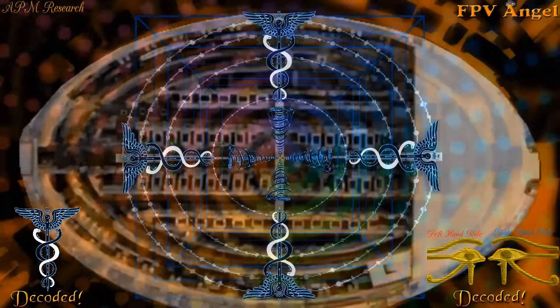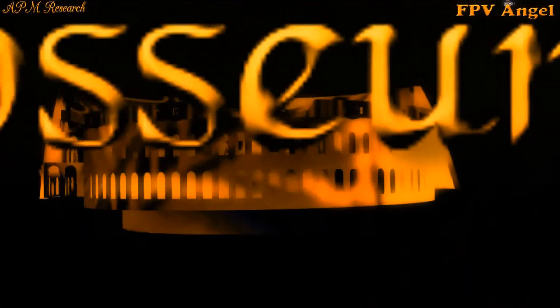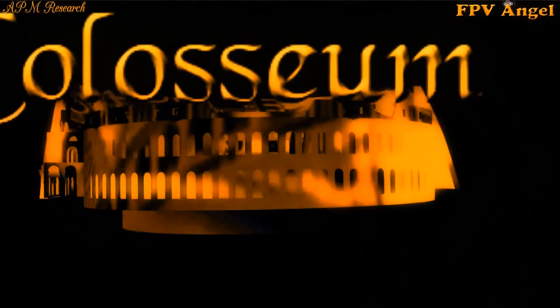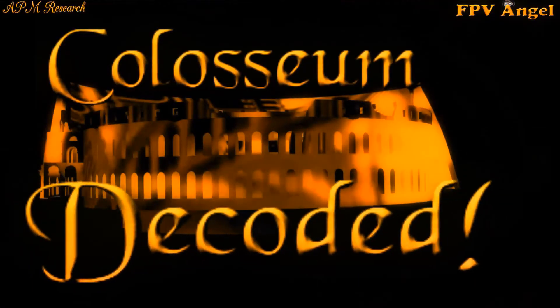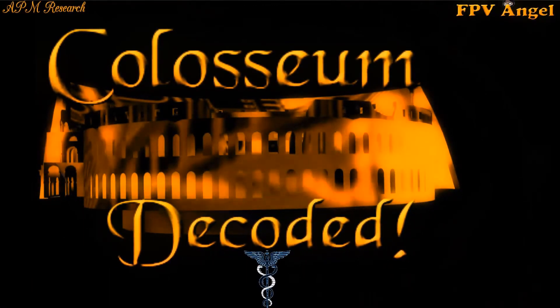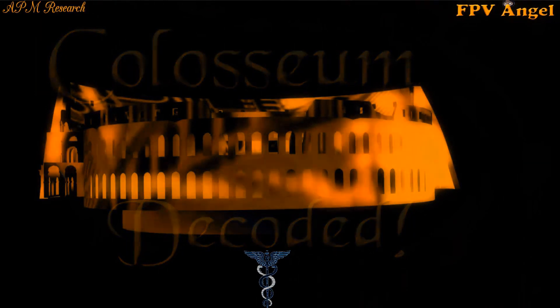The Rome Colosseum, ladies and gentlemen, is a very large power generation station. Consider Walter Russell's 6-foot-scale footprint model that could run a 52-room university — imagine what something the scale of this Colosseum could run. This could run an entire city with ease. Simply add hot water. We can now consider the Rome Colosseum decoded. I hope you enjoyed this presentation, and that you can see how easy this really is.